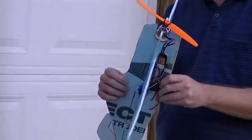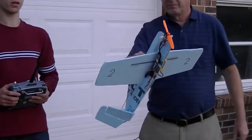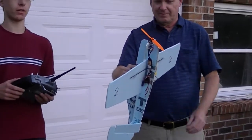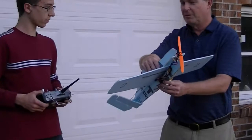It flies pretty good except it doesn't like the wind because this foam is too lightweight. We're planning on building another version of it, and when we get that done we might run another test fly. Okay, let's rev it up and show them the power it has.